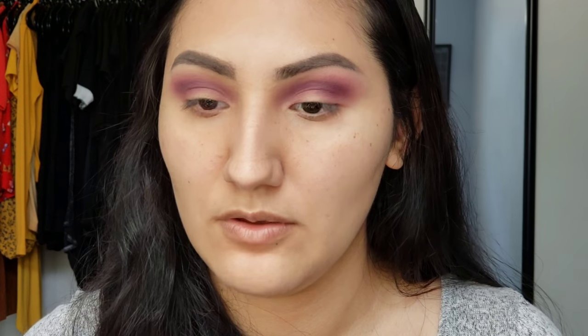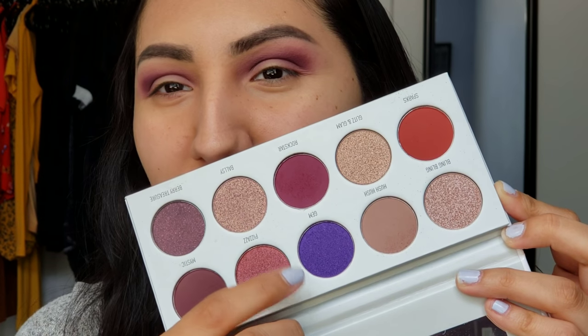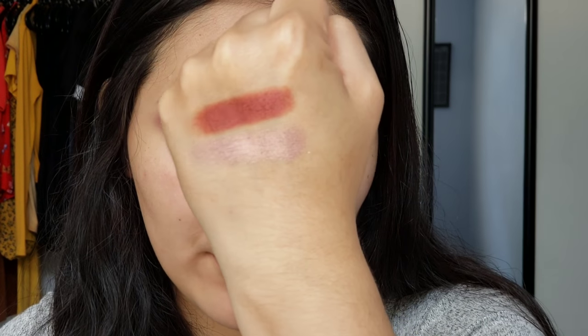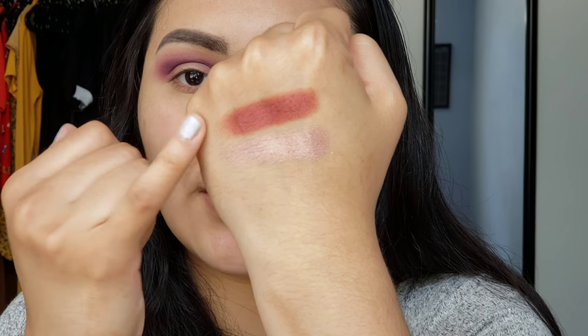I'm going to grab a clean blending brush — my E23 — and just kind of blend out these edges so they don't look so crazy. Now I'm going to add some concealer onto my lid so I can go in with a shimmer shade. I was going to go into Gem, which is like a bluish-purplish shade, but I feel like a lot of people have already done tutorials with that color. So I'm going to swatch both Pizzazz and Ballsy on my hand and decide. I'm thinking about going with Ballsy — it has a little small purple shimmer in it and it's super pretty.